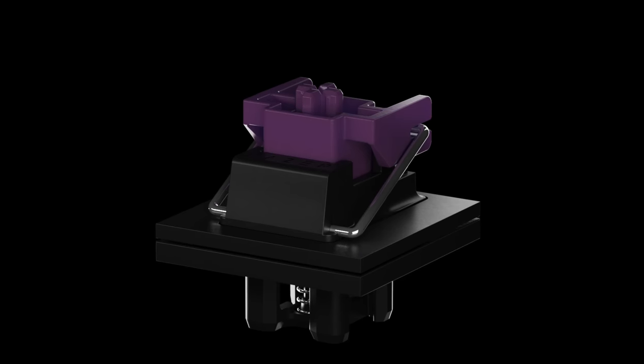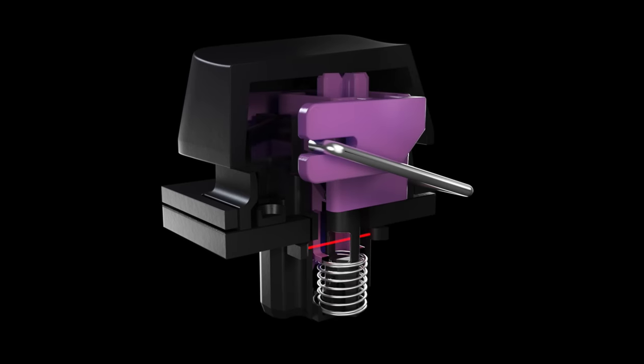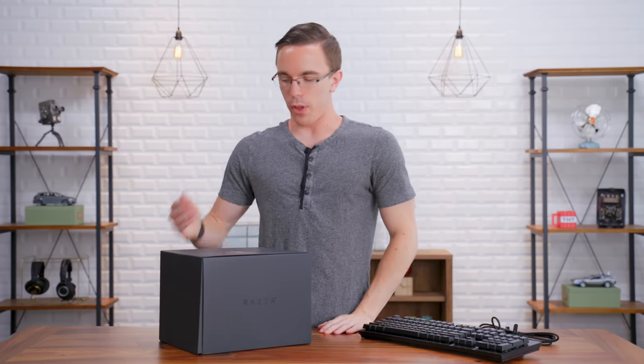The main difference between this and a standard mechanical switch is that instead of pressing a little physical button on the bottom of the switch, when you hit that key there's a beam of light going across. Once the key starts to depress, it cuts off that beam of light, which immediately sends a signal from the keyboard to your computer that the key has been hit. And because Razer is Razer, they had to go completely over the top with this.